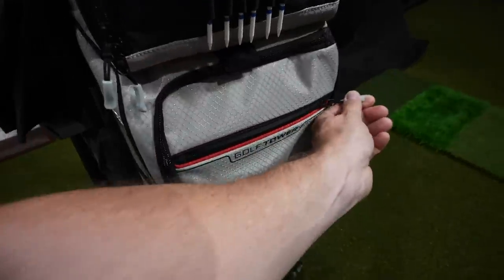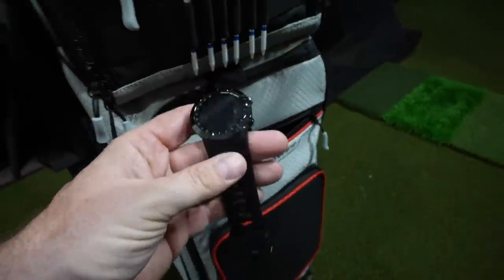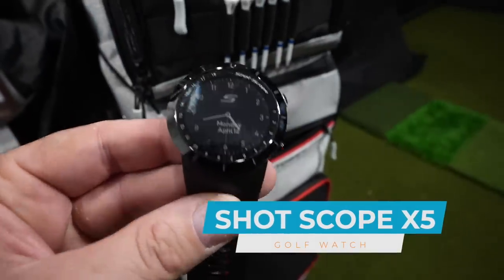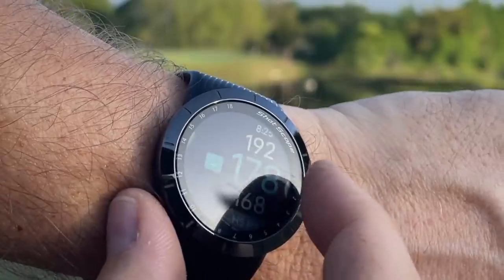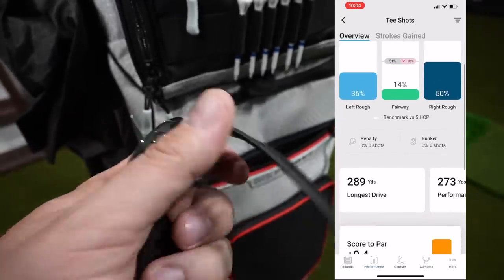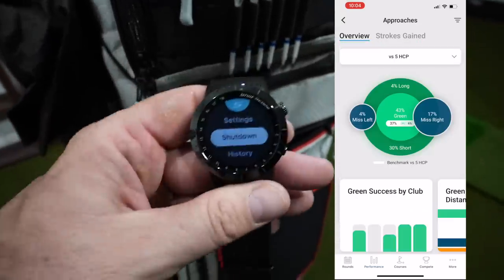Also in the top pocket is the ShotScope X5. I've been using this watch to track my shots on course. The app and the data this thing provides is exceptional — I'd say second to none — with the strokes gained data and the analysis of your game to help you improve your score. It's a really cool device.